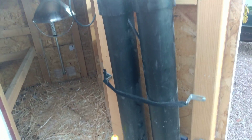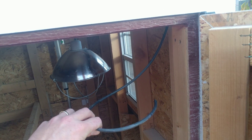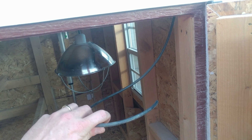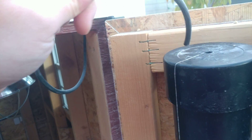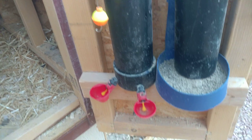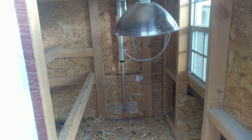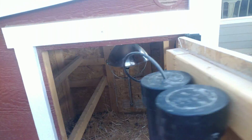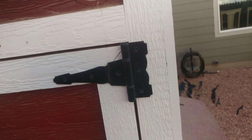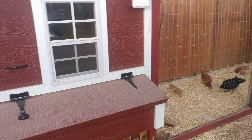There's my feeder and water. This is my water during the summer — I can tell Alexa to tell Rachio to water the chickens or automate it, and it just fills the tube. There's the chicken water and feeder. So I can tell Alexa to water the chickens, open and close the door, and turn the light slash heater on and off. Almost a hands-free chicken coop.